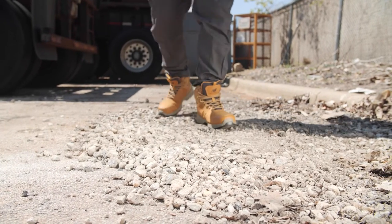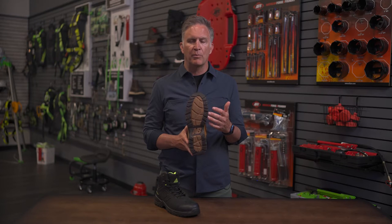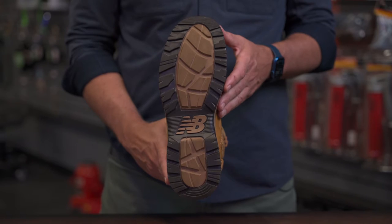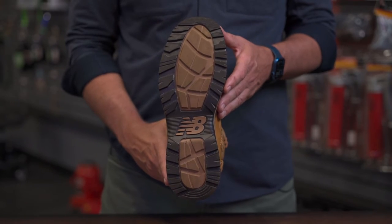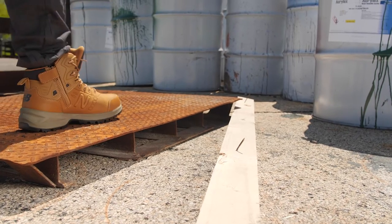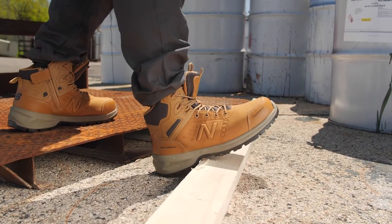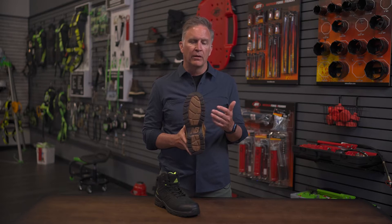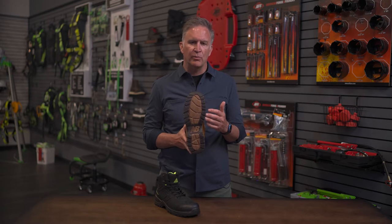Solid rubber outsole, slip resistant, so it's going to be perfect on multiple surfaces. Whether you're in a warehouse on concrete going up ladders, or you're outside at a job site in debris, gravel, dirt — the New Balance proprietary AT tread is that perfect multi-surface traction. It's been proven and tested in running shoes and trail shoes for New Balance.